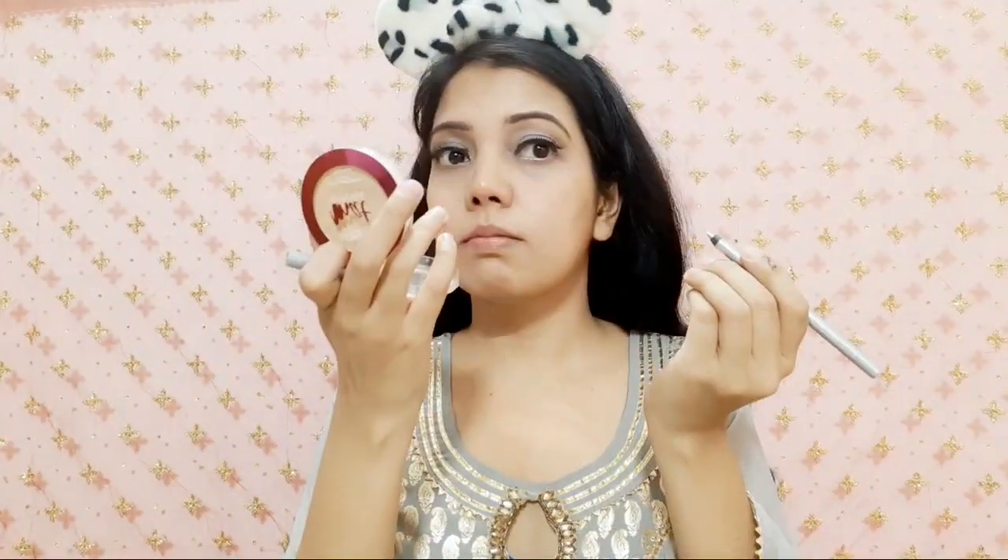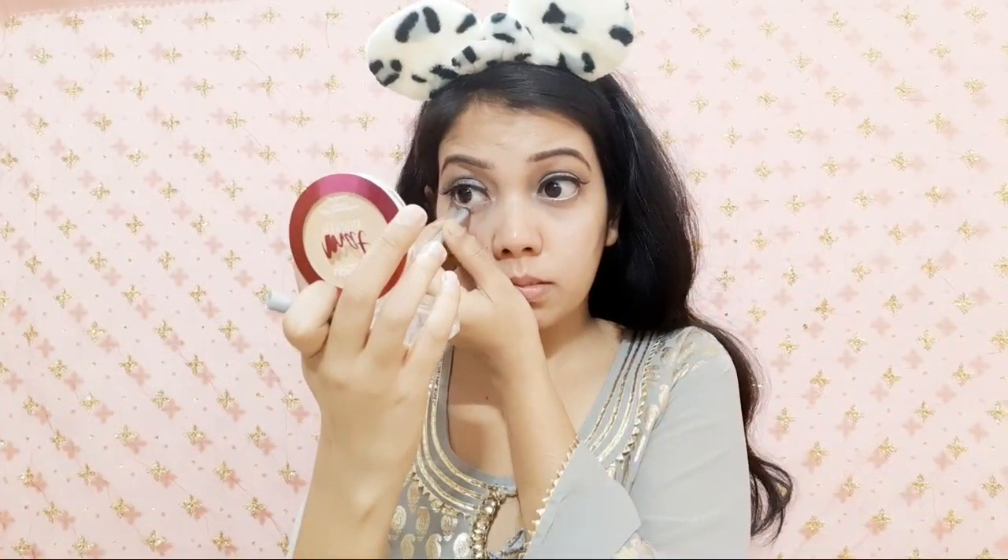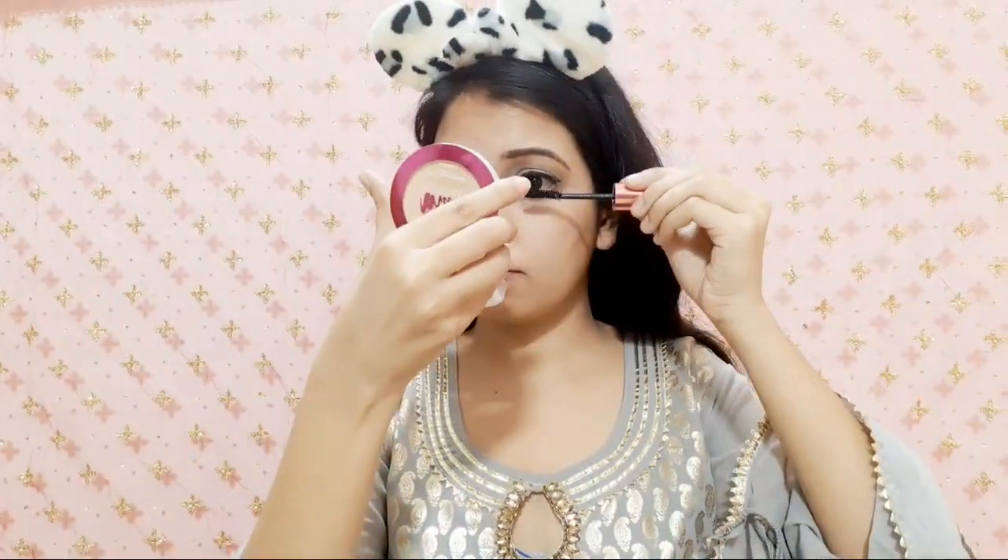Now from the same palette I apply a golden shade to the upper crease, because my outfit is a grey and golden mix. For eyeliner I am using Shine Line, which is a glossy shade that I like. Next is kajal — I'm using Color Platinum Kajal in a silver shade. These days I am obsessed with this kajal for a very subtle look. Next is mascara — I use Maybelline Hyper Curl Volume Express Waterproof Mascara, which is long lasting.